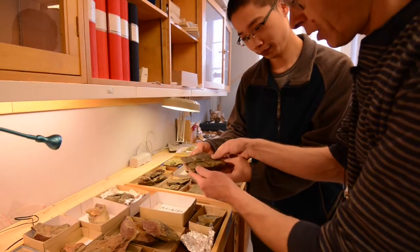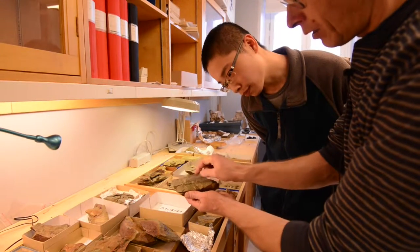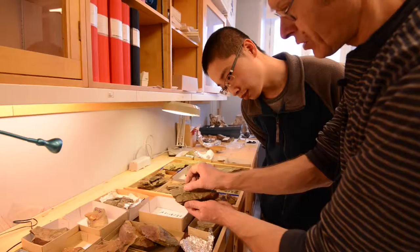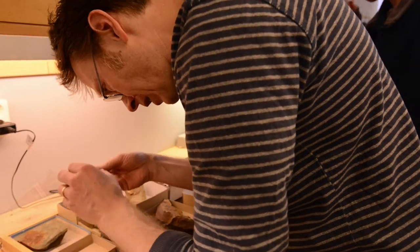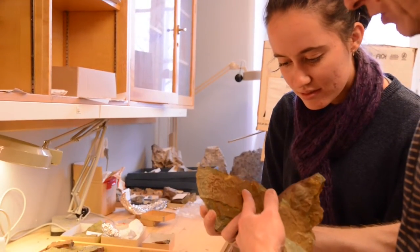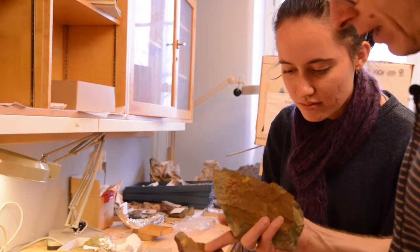Here you have a slightly different type of specimen. This is part of the trilobite body — part of what is called a trilobite segment. It's a long shrimp-like body, and the segments with spines are sticking out to the sides. There's a spine there, and in the counterpart, the spine is going into the matrix. So the trick will be to prepare out the spine and glue it back here.